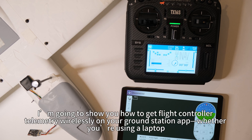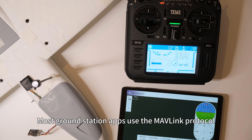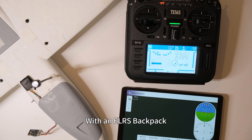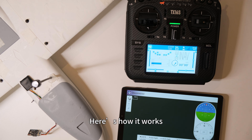Hey everyone, in this video I'm going to show you how to get flight controller telemetry wirelessly on your ground station, whether you're using a laptop, tablet, or phone. Most ground station apps use the MAVLink protocol, and since INAV 8.0, ELRS can now get telemetry from a flight controller running INAV 8 using MAVLink. With an ELRS backpack, you can connect wirelessly to the transmitter over Wi-Fi. Here's how it works.